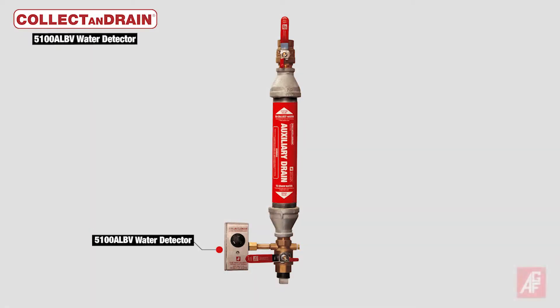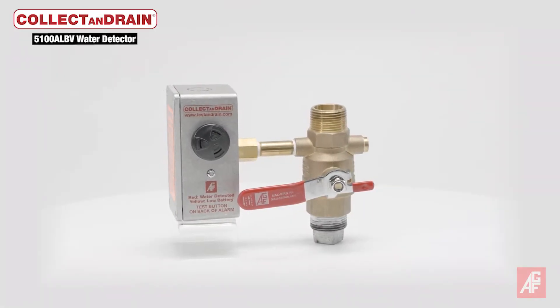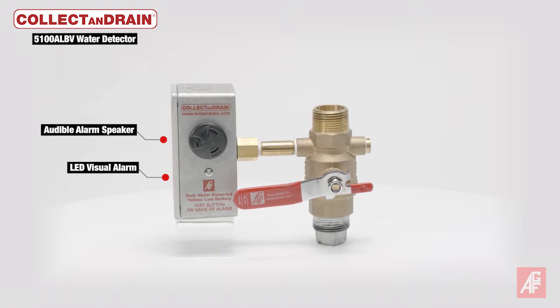The 5100 ALBV Water Detector Alarm is an optional accessory for AGF's Collect and Drain Auxiliary Drains. When the unit detects water, it emits audible and visual alerts signaling that the auxiliary drain needs draining to prevent freezing in colder climates.